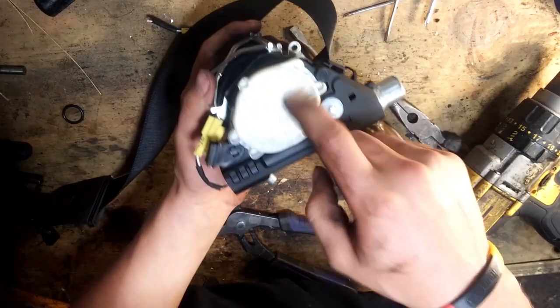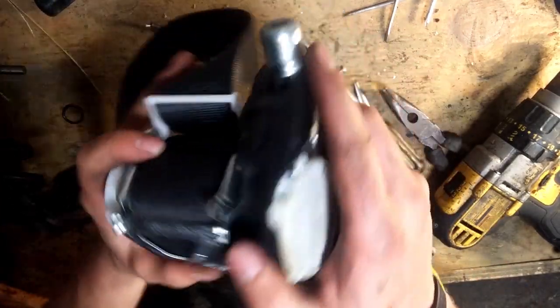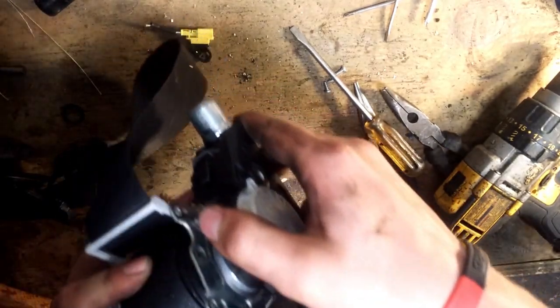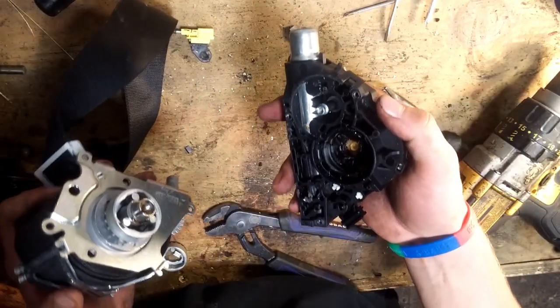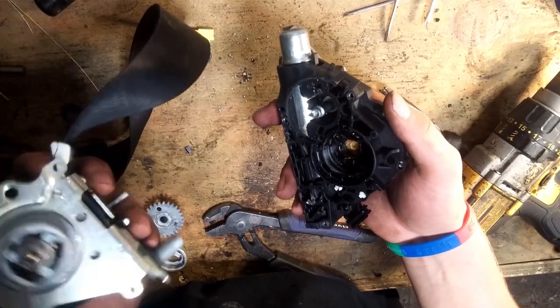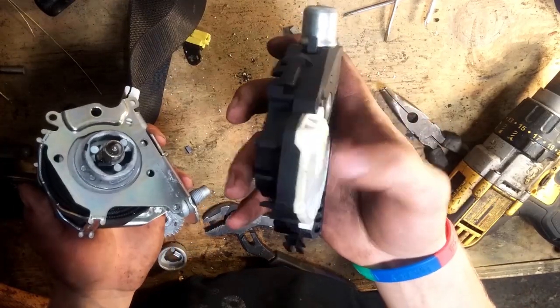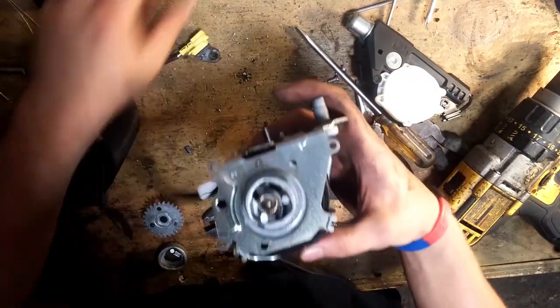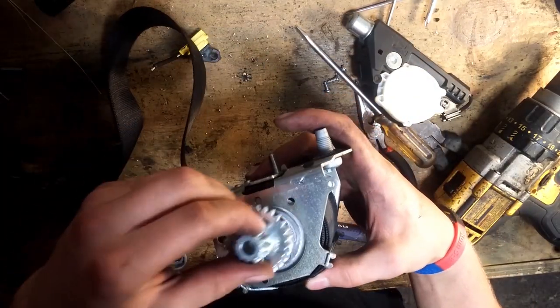Alright, so in here you've got a coil. You've got to be careful. But for the most part this should come out pretty easily. The coil popped out. Alright, I'll show you guys later how to adjust this. But you've got the gear out — that's good. That's what locked it up, basically.